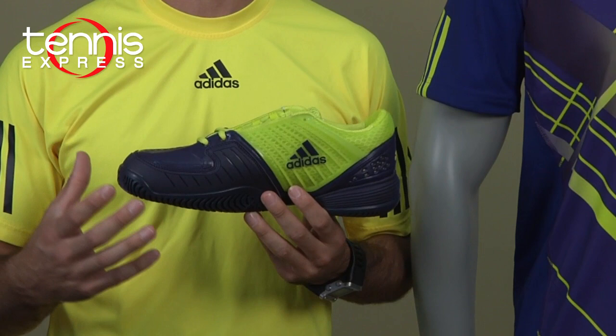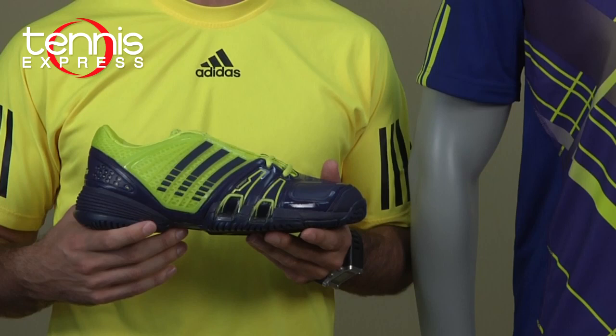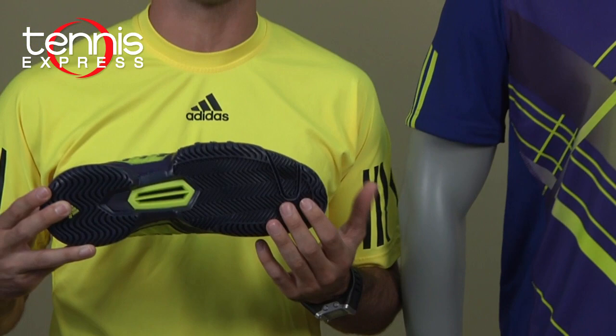This is great for people that are toe draggers — it'll help them get a little bit more durability out of the shoe. On the outside it has the speed cut technology, which is great for quick cuts on court for lateral movement and gives you faster footwork. The shoe is also available with a six month outsole warranty on the bottom.